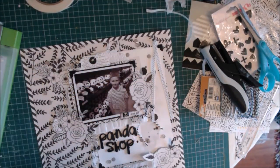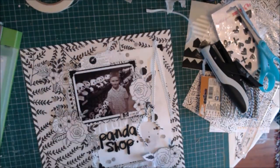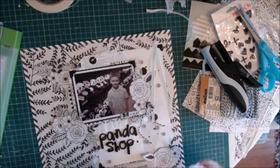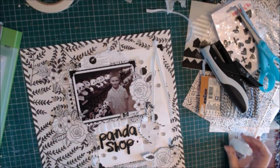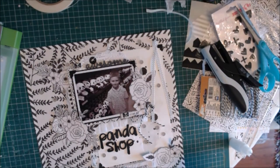Now I'm finishing off my layout by adding some really pretty grey sequins — they're from Studio Calico. They're really different because they're shiny without being too shiny, since they're grey. I just scatter those around in several clusters and use wet adhesive to glue them down, filling in some blank white spaces for a bit more interest. Finally I remember my wood veneer, so I glue that at the top of the photograph above some of the layers — it really stands out.